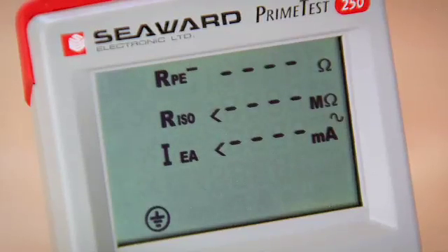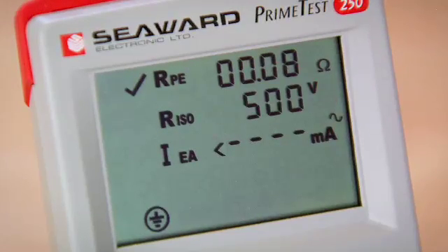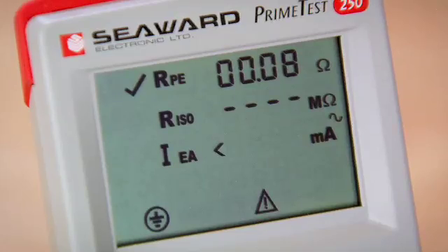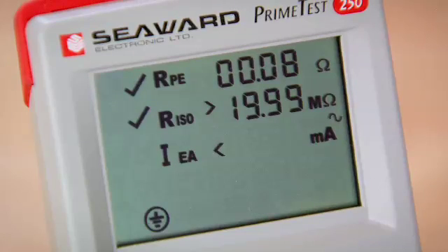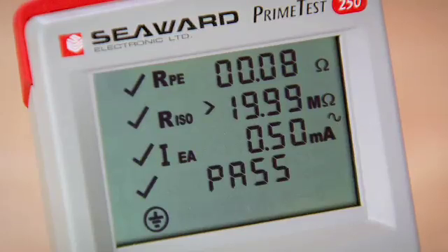First of all the tester is performing the earth continuity test, now the insulation test at 500 volts, and now it's going to measure leakage current using the internal voltage supply because we have no incoming mains. The sequence is now finished and it's showing the overall result as a pass.